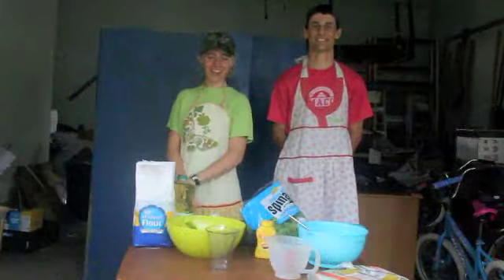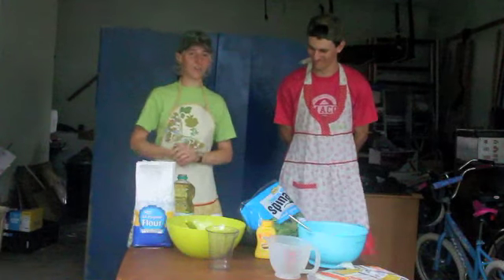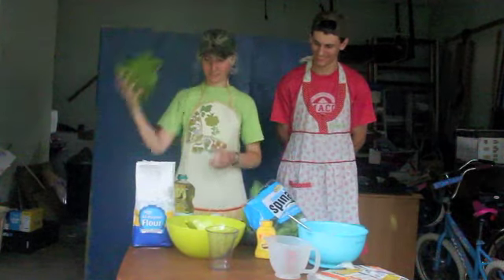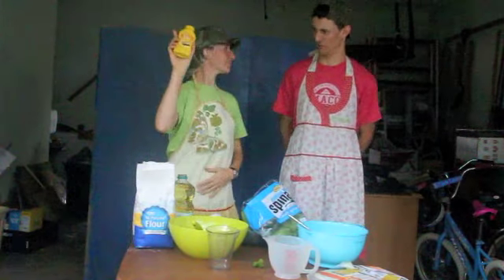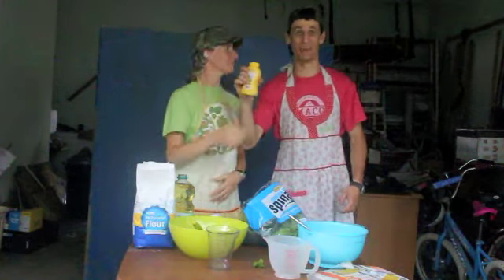Today, we're going to show you how to make spinach cups. First, you need spinach, flour, and mustard. Mustard? Let's not be silly.